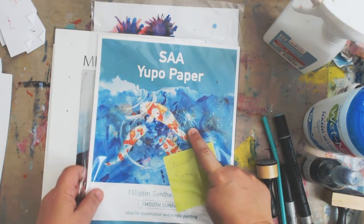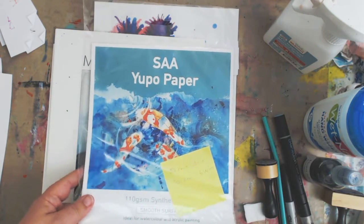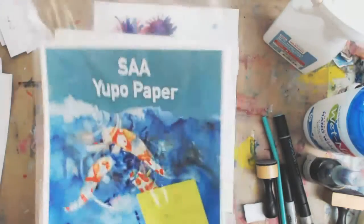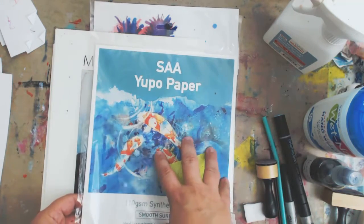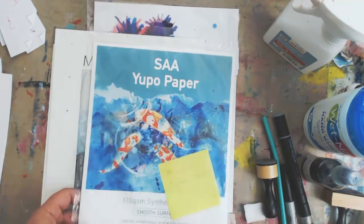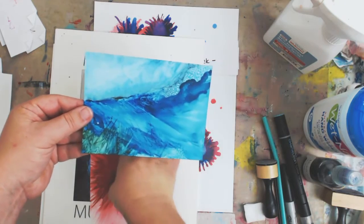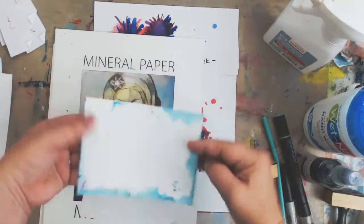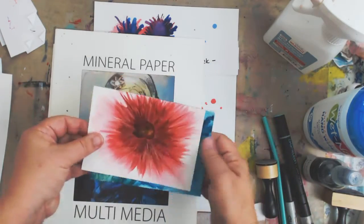The other thing I'm going to be using is Yupo paper. If you're not familiar with Yupo, it is basically a plastic and it comes in transparent or white — I prefer to use the white. It works a lot differently than the other types of paper. The inks will move a lot more on Yupo paper, and there's a big difference between Yupo and glossy cardstock. If there's any ink on the back of a Yupo piece, it's because I had too much ink and it went around the edges — it does not go through, because this is a plastic kind of paper.